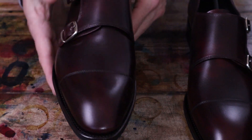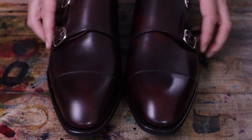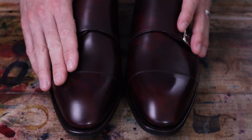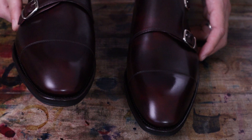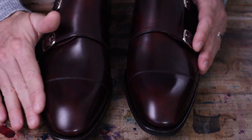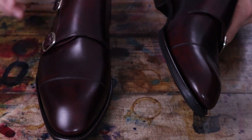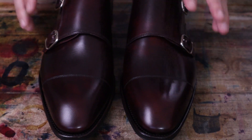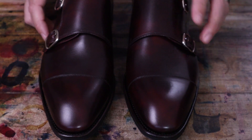I will say this museum calf doesn't have quite as much variation as other museum leathers that I've seen in the past, so it's a little bit more subtle. It looks a little bit more monochrome or symmetrical throughout, but I do get a few little highlights and lowlights. It's not quite as bold as their brown museum calf that I already have.